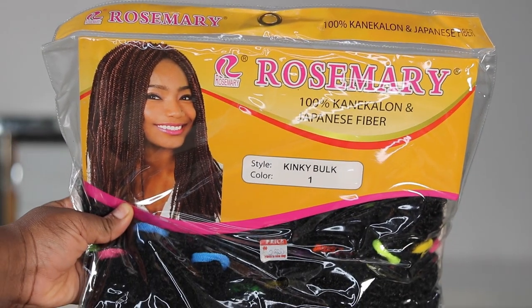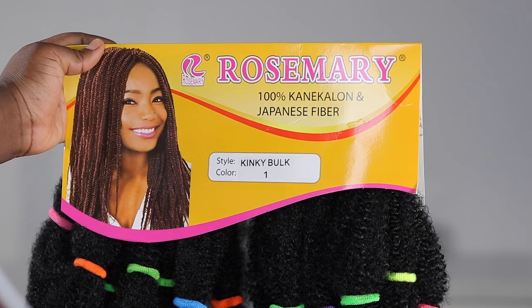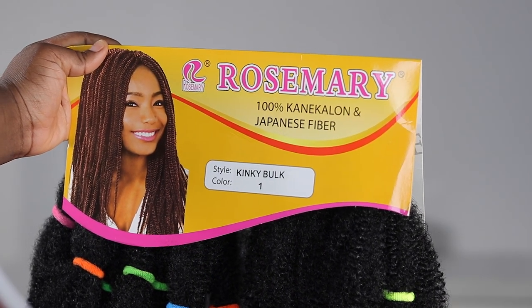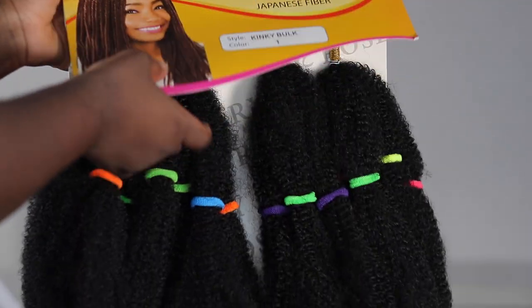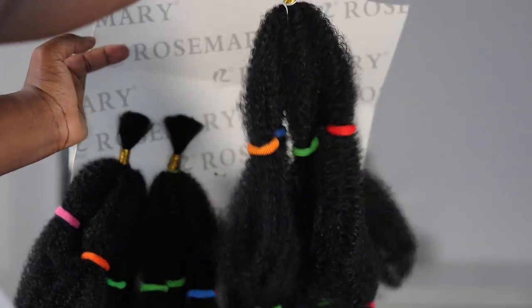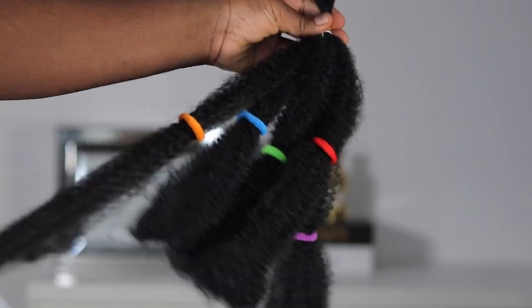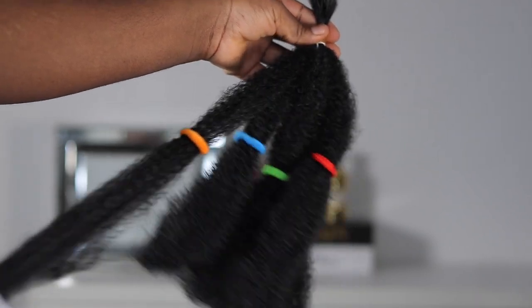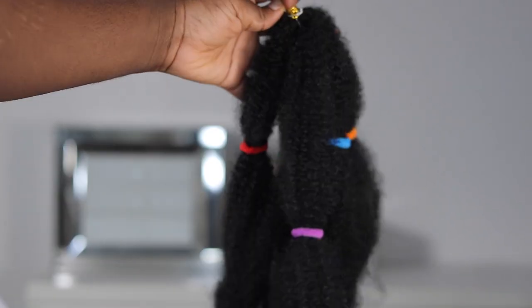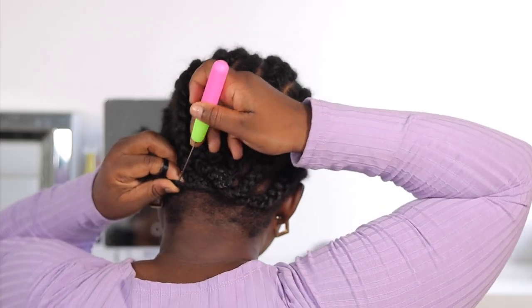This is the extension I'm using today — it's called the Rosemary. I got this for just 2800 Naira and I ended up using about one and a quarter packs. It's really affordable and it's fiber hair, but it looks great — I was really surprised at the price.